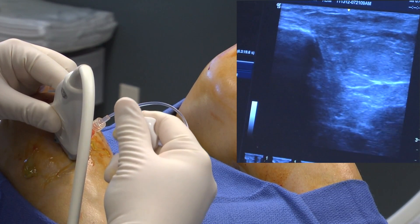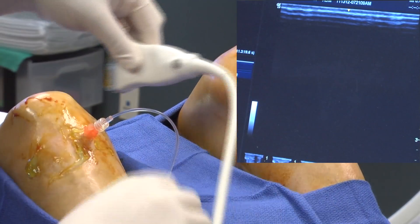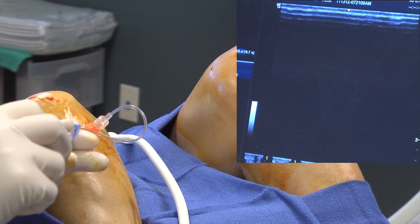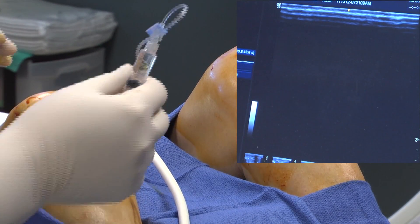Ultrasound or x-ray guidance is used in order to assure proper placement of the needle. The needle is advanced to the target area until the correct placement is noted. The medicine then spreads throughout the joint and surrounding tissues. This procedure generally takes less than 15 minutes.